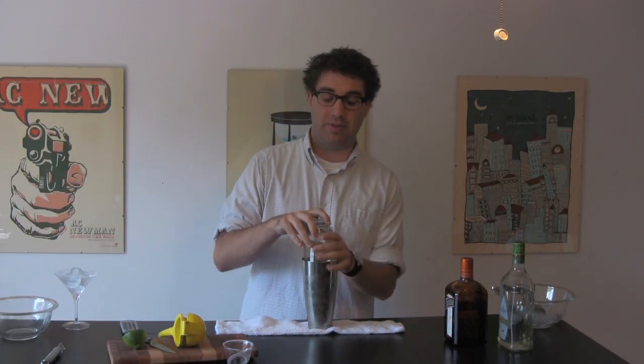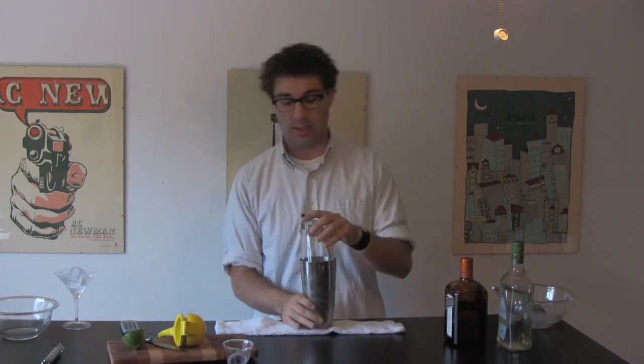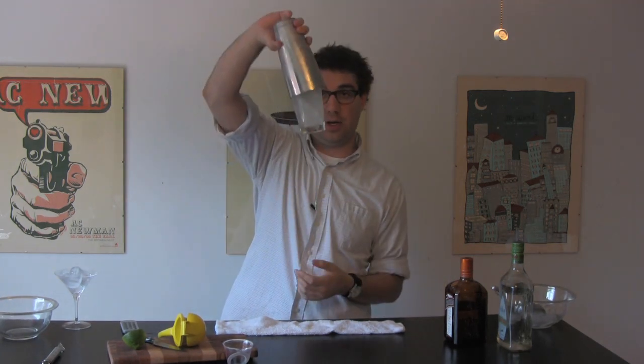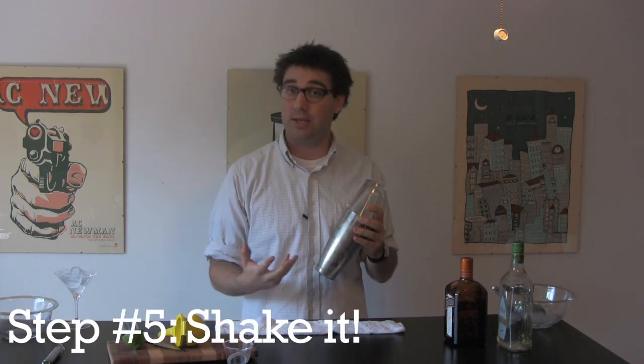To shake a cocktail, you want to add the glass part of the Boston shaker on top of the metal beaker and then smack it down to form a vacuum. When you tip it over, you can see that nothing's going to come out. Then you shake it until your hand gets super cold, and then shake some more, like this.